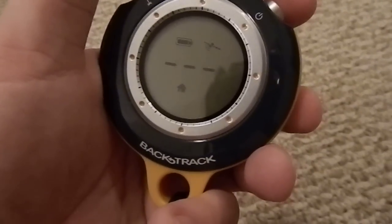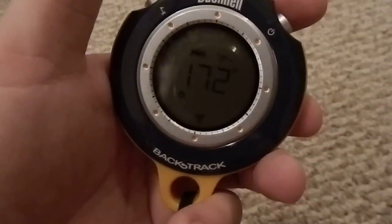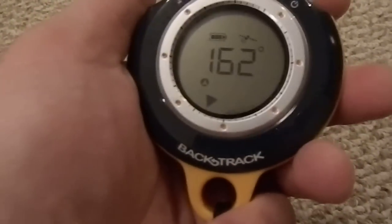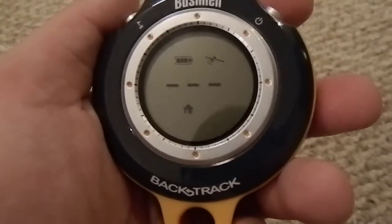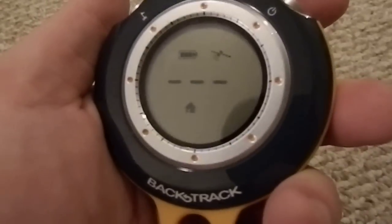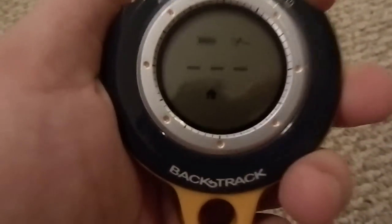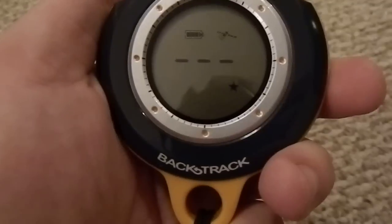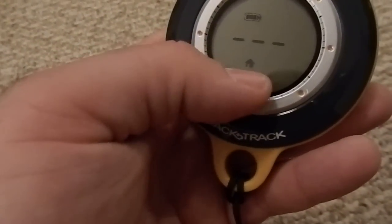It has a couple of different modes: a house, a car, a star, and also a compass. For the compass to work you have to be walking — you have to walk like 20-30 seconds and it works great. You can store up to three locations, one in each mode — the house, the star, and the car.